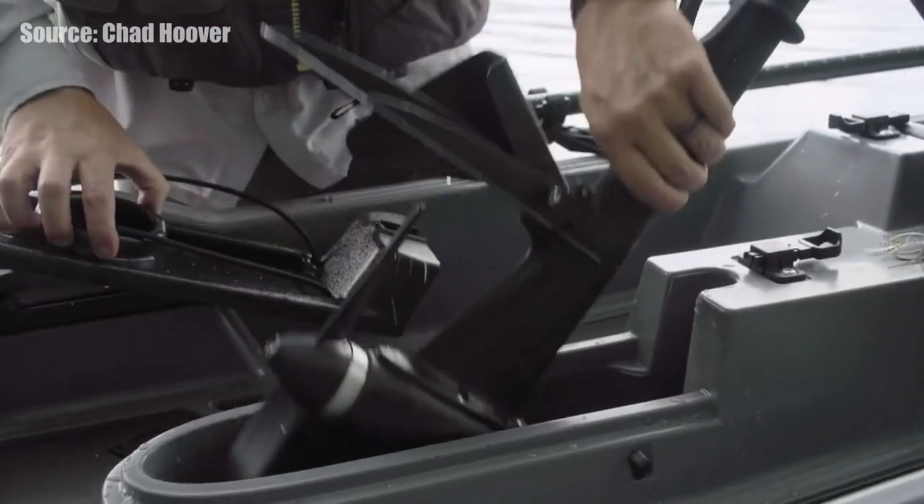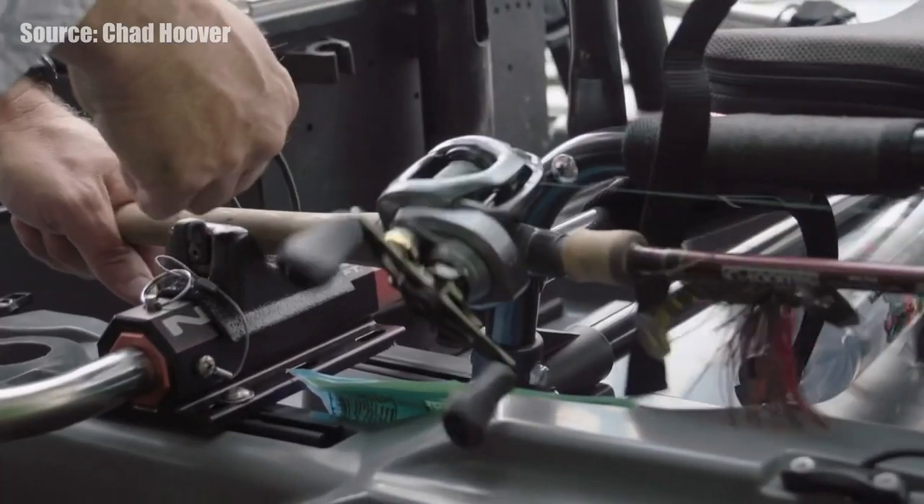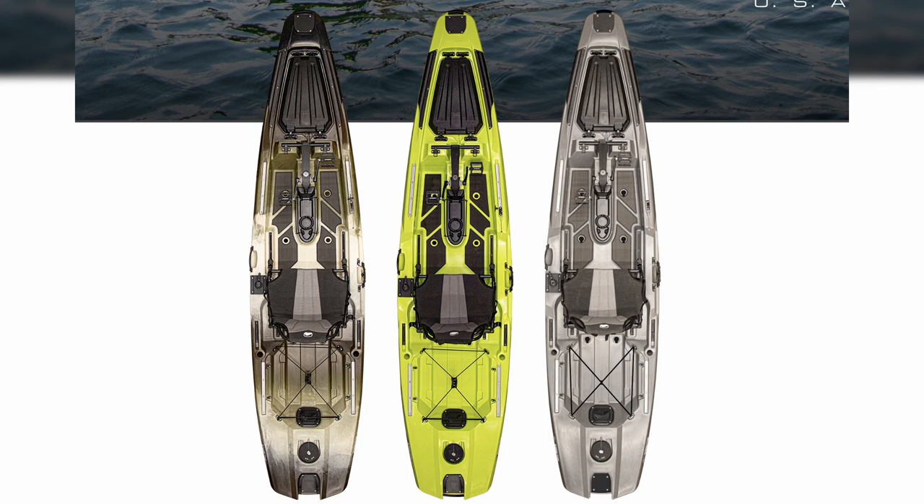There are dual rod tip covers and rod holders — in this Bonafide you actually get two molded-in rod holders, which the SS series does not have. It comes with scupper plugs and comes in three colors: Camo, Venom, and Top Gun Gray. You've got a stealthy look in the Camo, a clean minimal look in the Top Gun Gray, and a bright Venom if you want to be seen on the water.